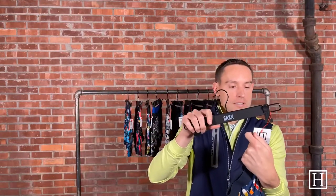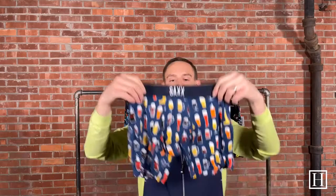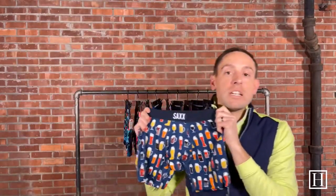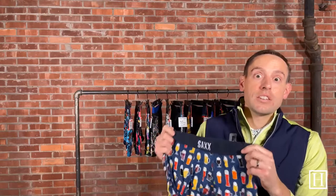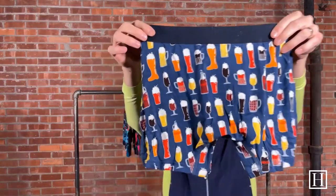The first one we're going to look at is the Dark Denim Picture Perfect. All of the ones we're going to show you retail for $32. This is a Vibe, so as mentioned, the Vibe is the slim fit. Everything is going to be a little bit tighter and more compressed in the Vibe versus the Ultra, but they're both still a boxer brief.